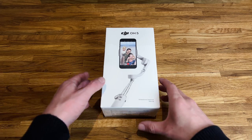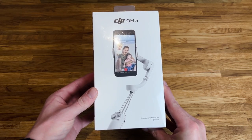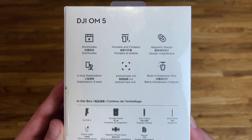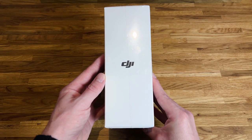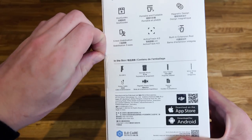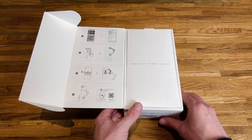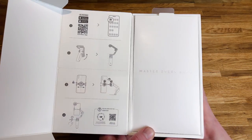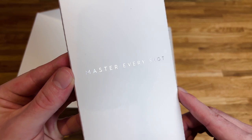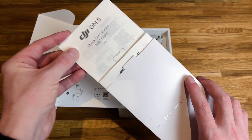First, with the unboxing, we have the outer box which showcases the DJI Osmo 5 on the front, some featured product photos on the side, standard features on the back, and the DJI logo on the other side. Removing the cellophane, we have a release tab on the side which opens the box. After opening the box we have installation instructions on the inside of the front cover, and then we're welcomed with a card sleeve which reads 'Master Every Shot', containing warranty information and a quick start guide.